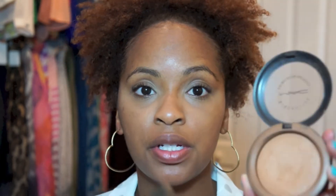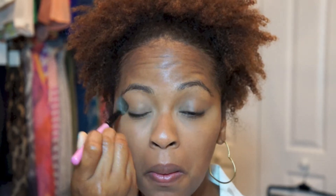To set that concealer, I'm going to take my MAC Mineralized Skin Finish Natural in the shade Dark, and just apply that with a fluffy brush. To set the rest of my face, I'm going to use the same powder with a bigger brush.